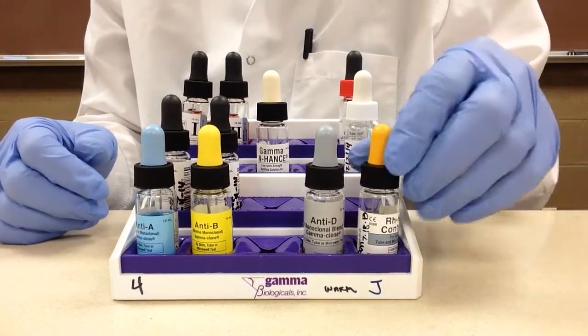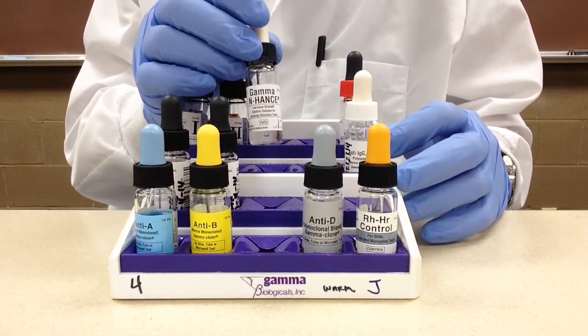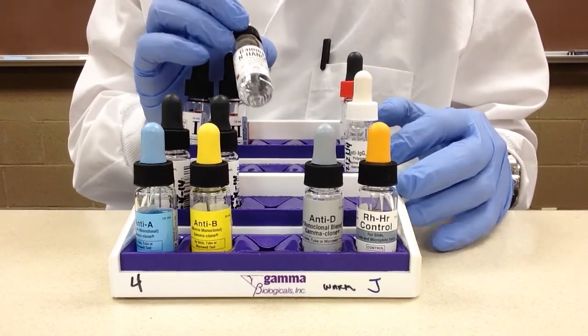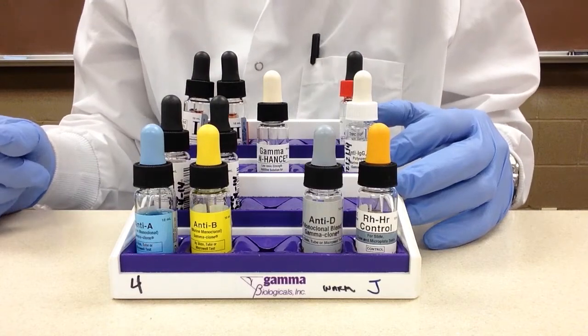Behind that we have what's called gamma enhance, which you probably know more commonly as LISS. This is a potentiator, not to be confused with PEG — polyethylene glycol. They serve a similar function but they have different features.